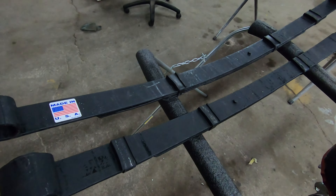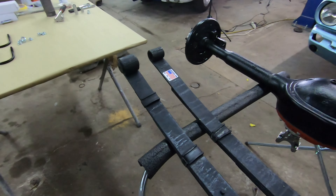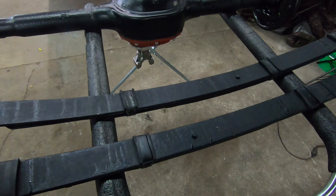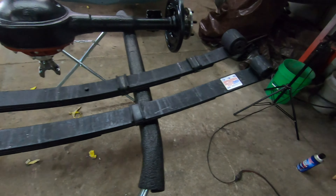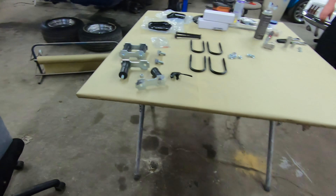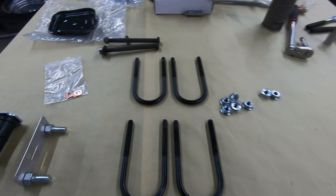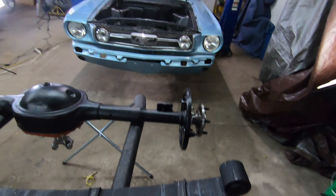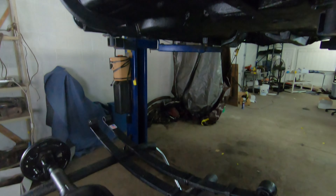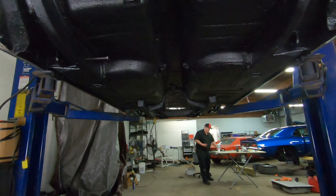For your leaf springs, when trying to achieve correct ride height and spring rates, I always call my friends over at Eaton Detroit Springs. They will build you — if you're going the concourse direction — correct ride height and springs. Those are the guys to call. These are correct for a V8 Mustang GT, which is what we're trying to make this car replicate. Eaton will send you mounting hardware, U-bolts, and all that kind of stuff.